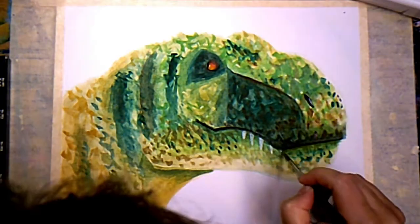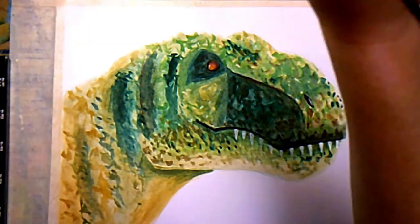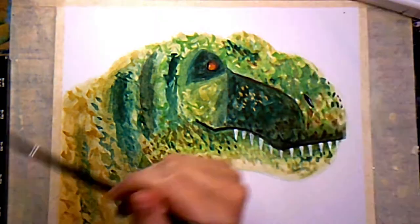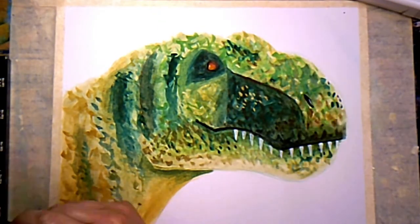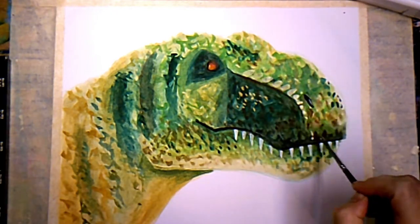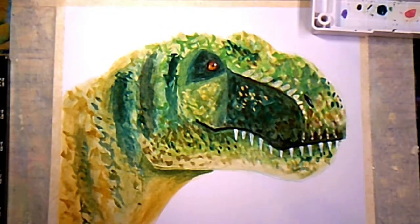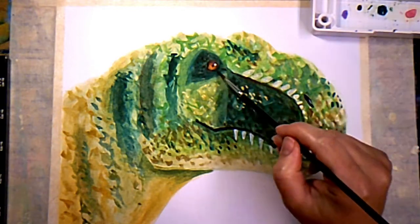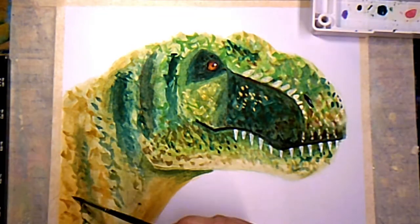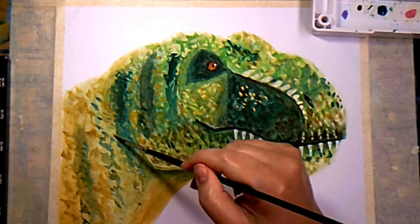Now I've got my white pearlescent color and I'm just adding his teeth. I added some gold sparkles to some parts of his face just to add another layer. Then I added some white to his teeth to add a highlight, and I'm just adding some more spots where they're needed.